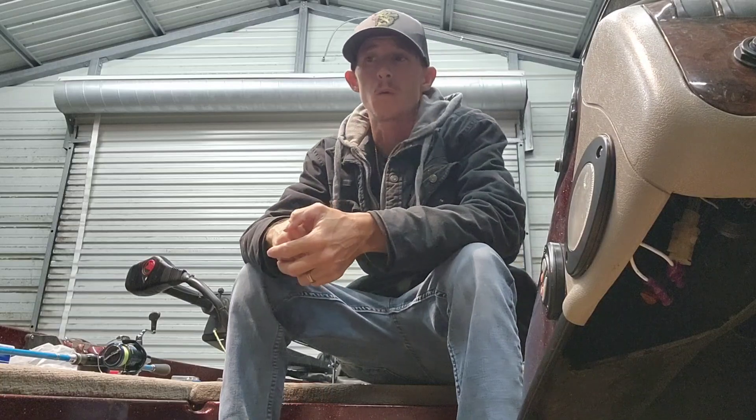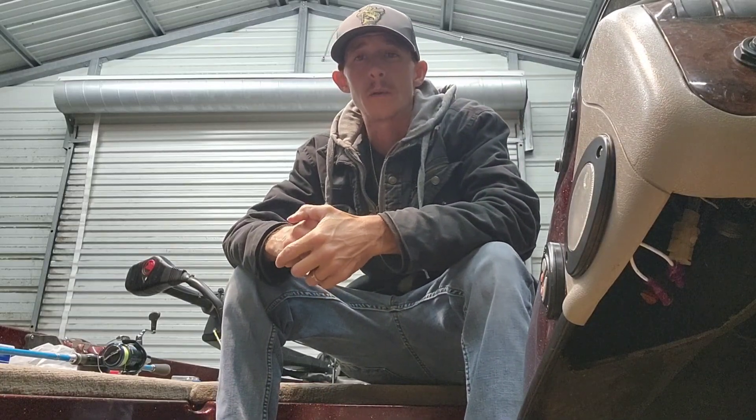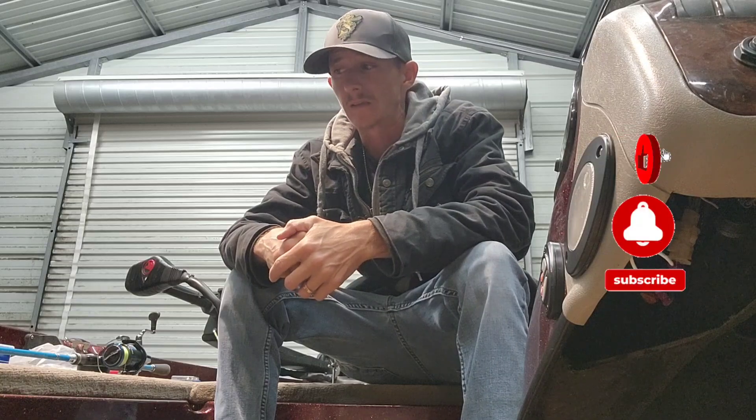Welcome back everybody. I wanted to make a quick short video — somebody had commented on one of my shorts that I made about the monofilament backing on my spin reel, and I just want to clarify it up a little bit.